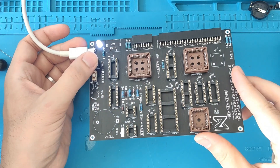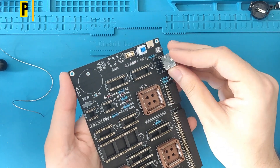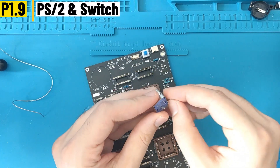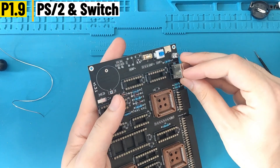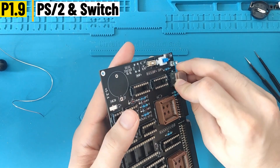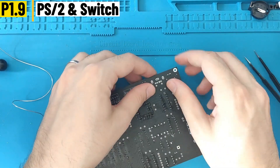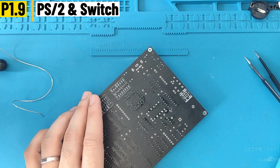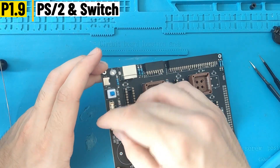Now I'm going to solder the PS2 connector — nothing special for this one. It may be a bit hard to insert at first, but then you can just solder it. Nothing special to say about this one. I continue with the reset switch, which is the four-pin one.